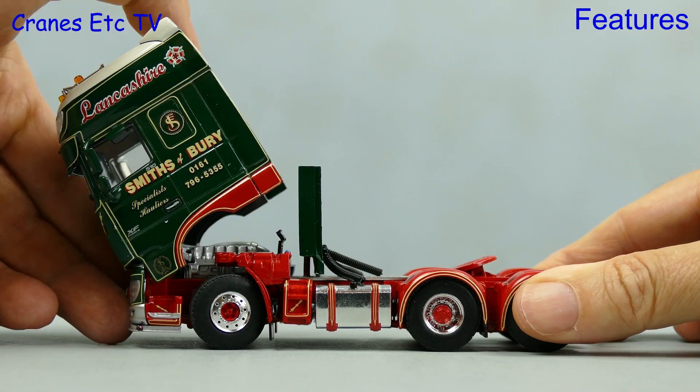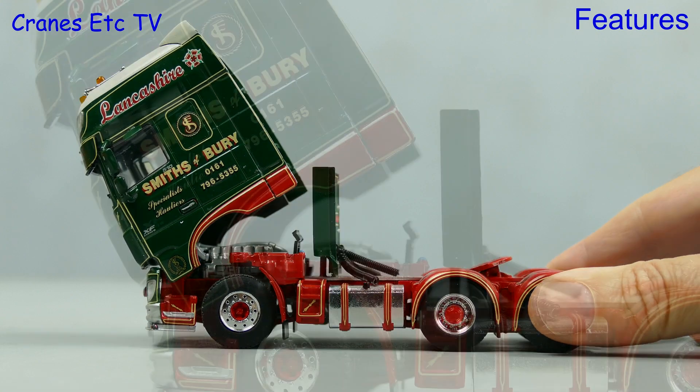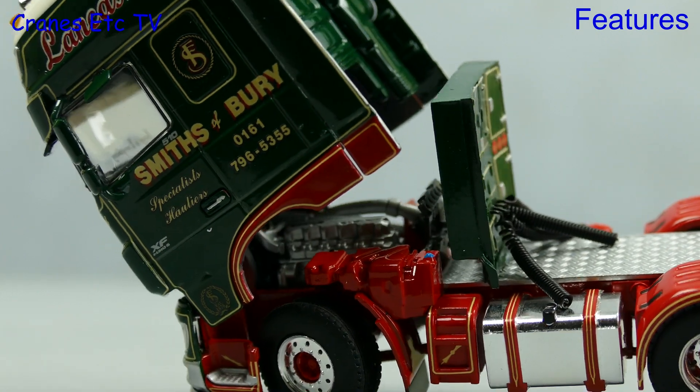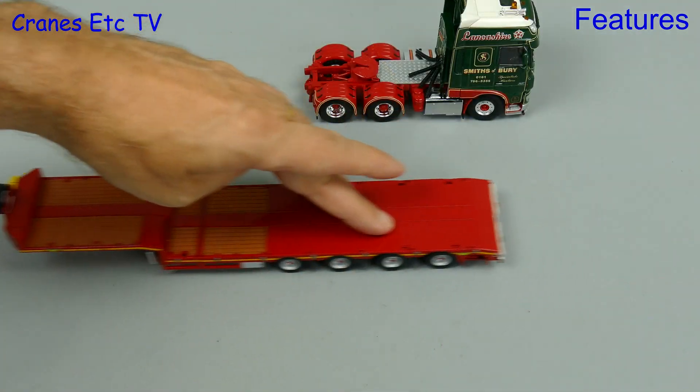Just imagine this in real life — a giant hand coming down and tilting the cab. Well, this is real life and under the cab is a nicely detailed engine. Let's move on to the Bosthouse trailer and there are plenty of features and options.